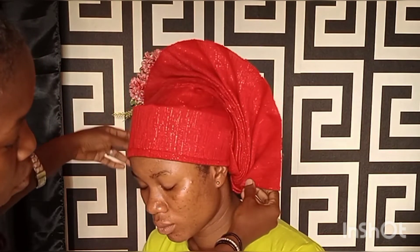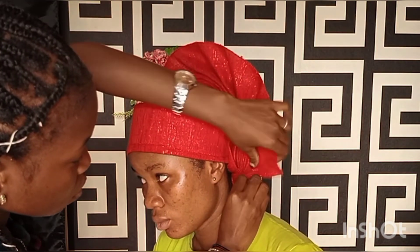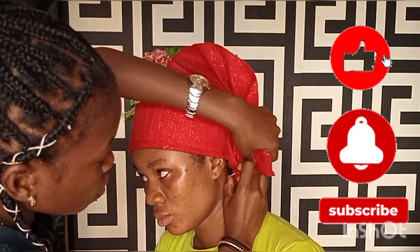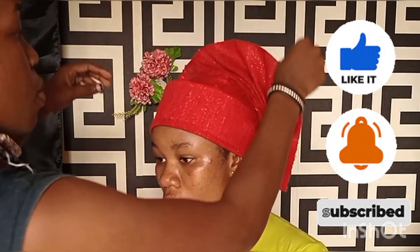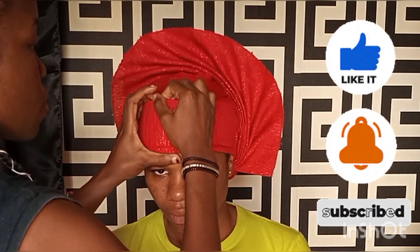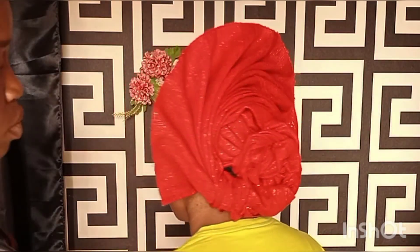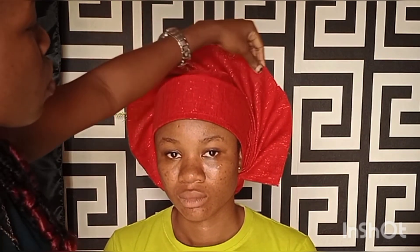If this video was helpful and you learned from it, please give it a big thumbs up. Don't forget to subscribe to my channel and click the notification bell so you get notified each time I upload. Thank you for watching, thank you for supporting me. Make sure you try this style at home and see the results. Don't forget to leave a comment — let's make this page interactive. Tell me what styles you'd love me to tie or teach. See you in my next video, bye bye!